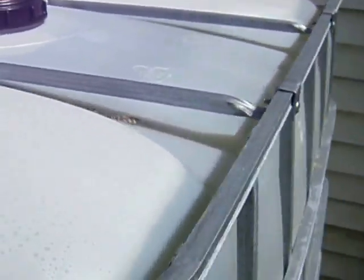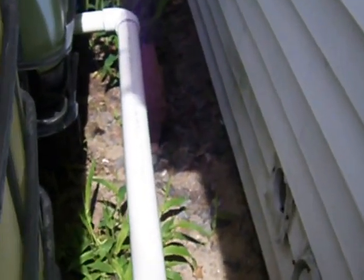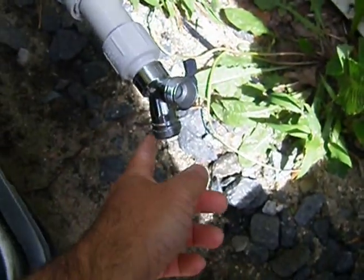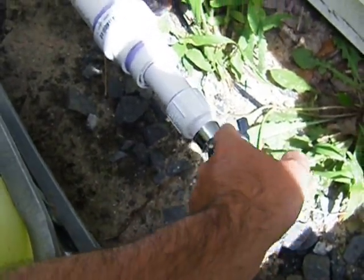These two tanks are 275 gallons each. They are tied together with PVC piping and each have their own valve to shut off if I want to. I put a T on the bottom here so I can run a hose out to the garden.